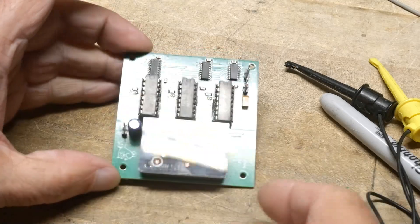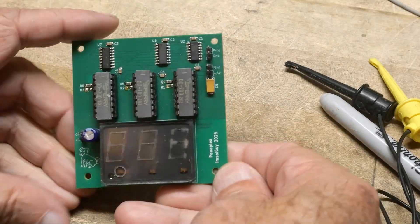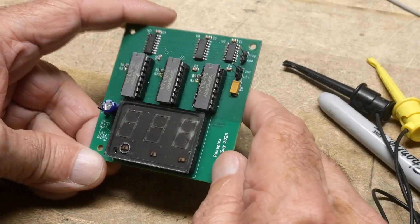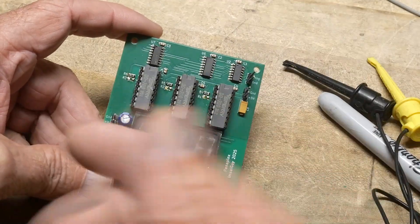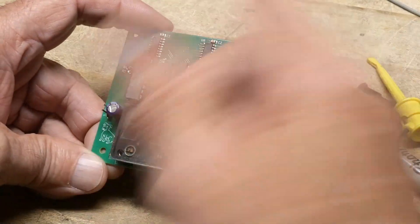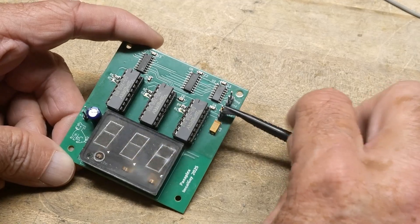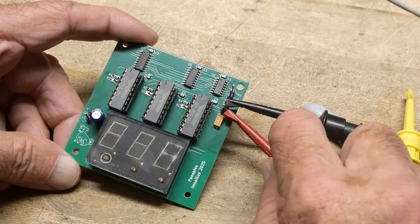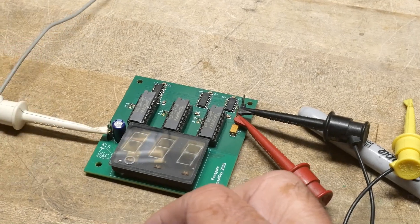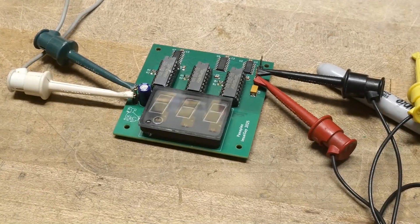The board is all loaded up and it looks pretty nice — surface mount components, through-hole components, and vacuum components. I've put a little count program in the micro that just toggles the bits. The order might be wrong, but it's counting and throwing bits onto the bus. We'll put 5 volts over here and 160 volts over here, and I'll turn the power supply on.